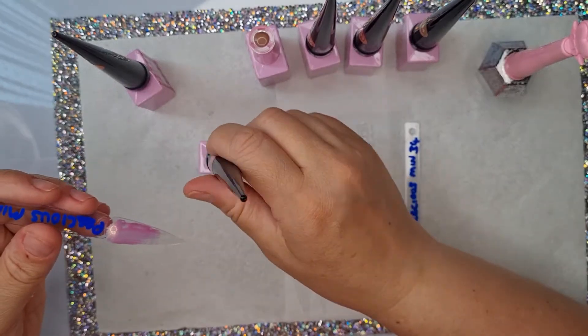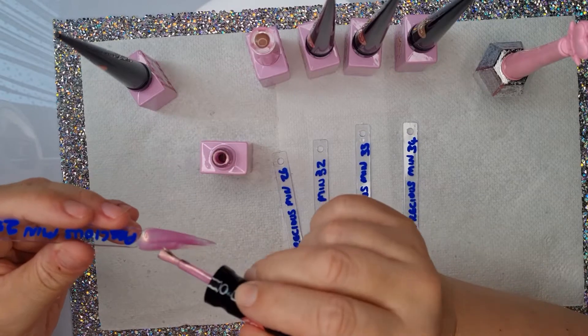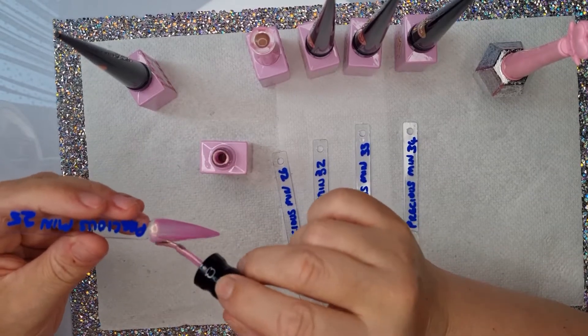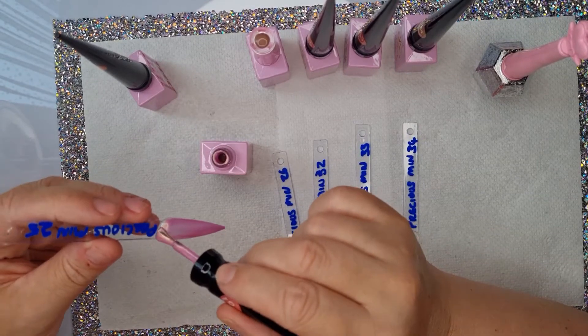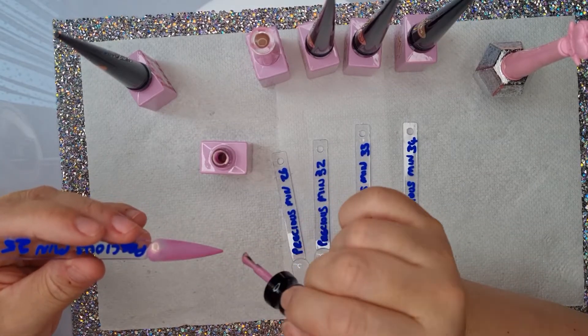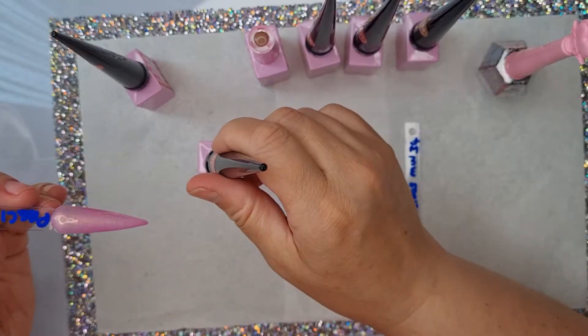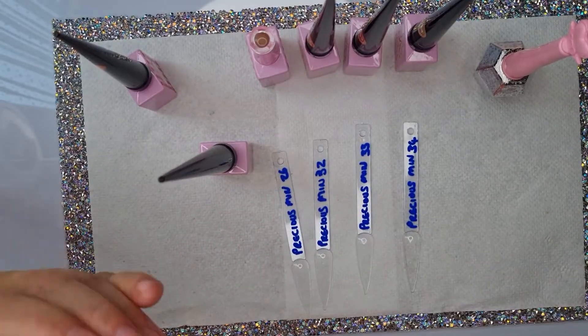They are going to need two coats definitely. Yeah, absolutely gorgeous color — love it. All right, let's pop this in.